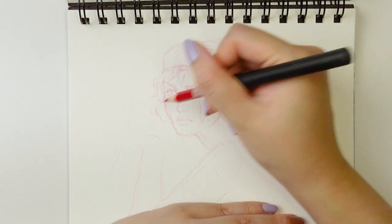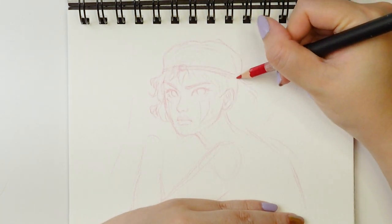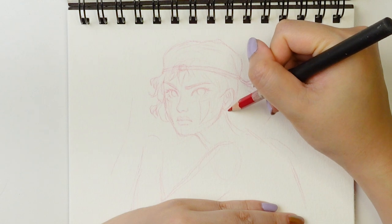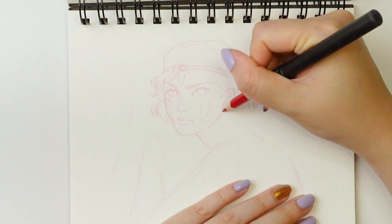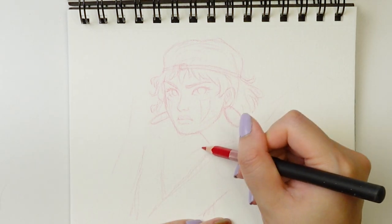I am using the Bee Paper watercolor sketchbook, which is really hard to come by, so I do apologize. But I'm really close to finishing this sketchbook, so that's why I am using it here because I really want to finish it.